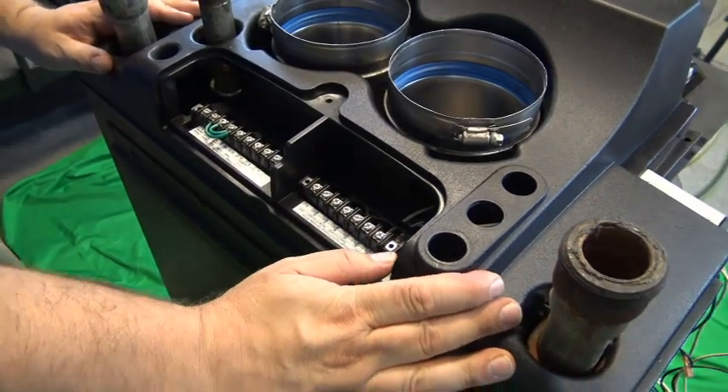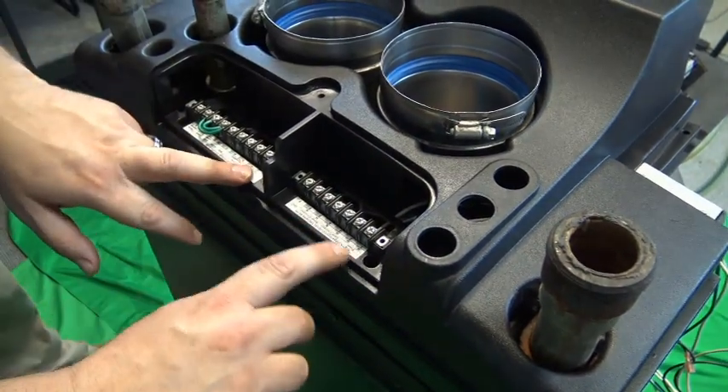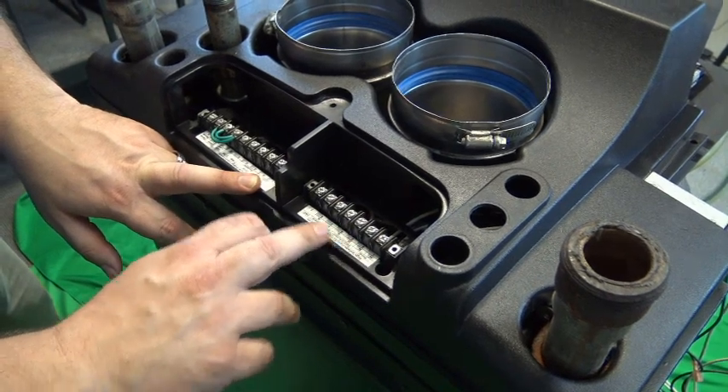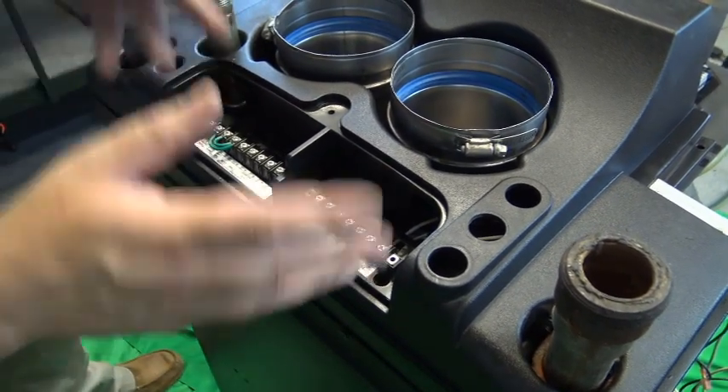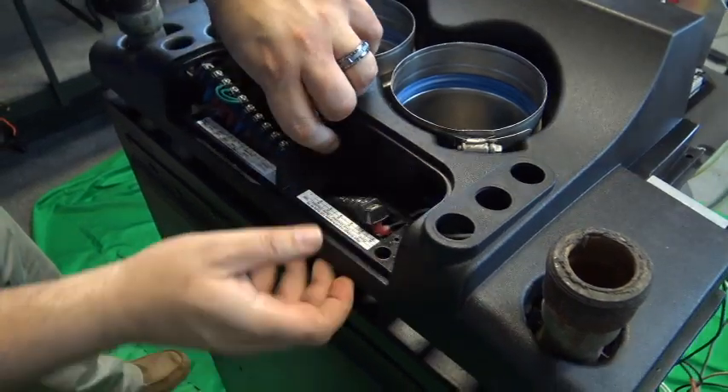So we put the back plastic back on. At this point, I'm going to show you that your wires are labeled for the corresponding wire and line in the back. But to show you what's going on underneath, I will now take the back plastic back off.